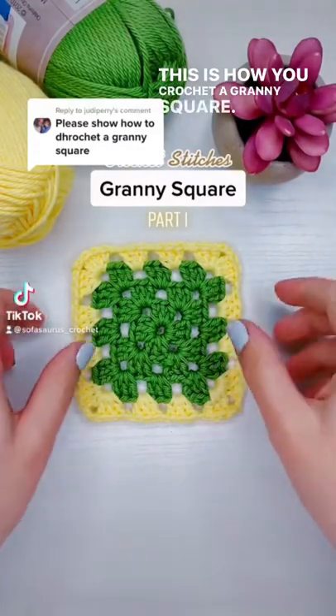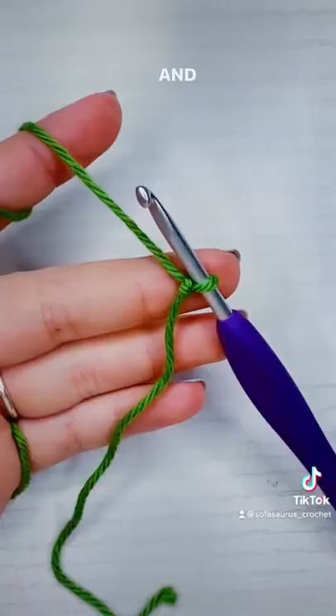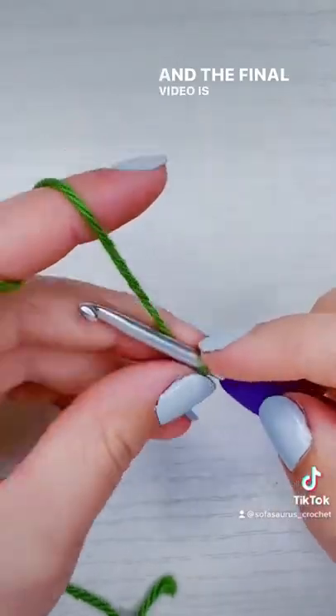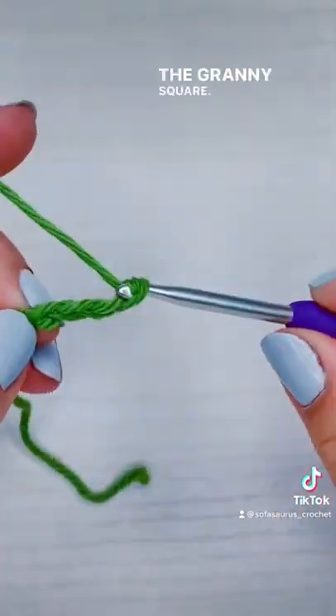This is how you crochet a granny square. I'm going to make this a series where each row gets its own video, and the final video is also going to be on how to change colors with the granny square.